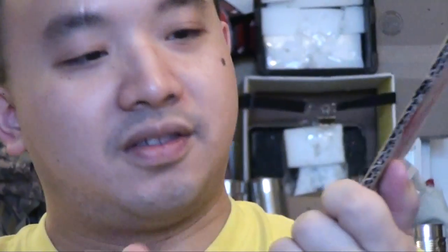So we have cardboard and we can write. You can write. And after writing, you can put the cap back on.